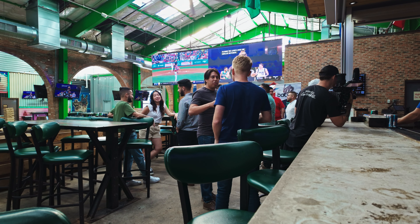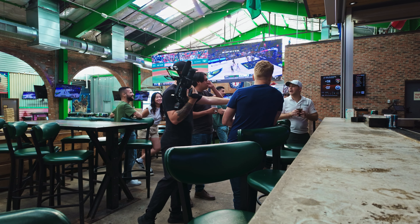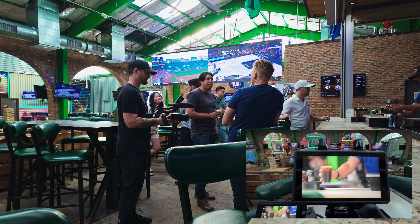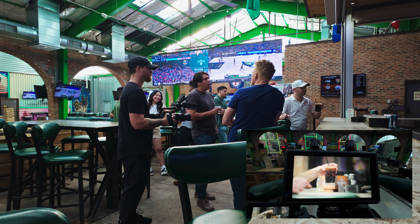Putting it into practice — I asked the bartender to do me a quick favor: step back there and set that drink down just like he did a moment ago, just to grab the shot. Had him set the drink down in front of the subject to get exactly what I was looking for.